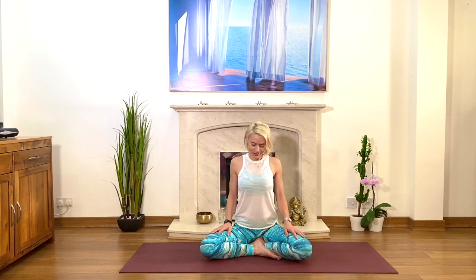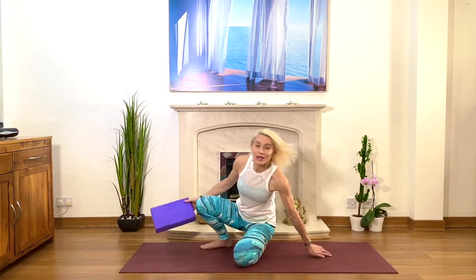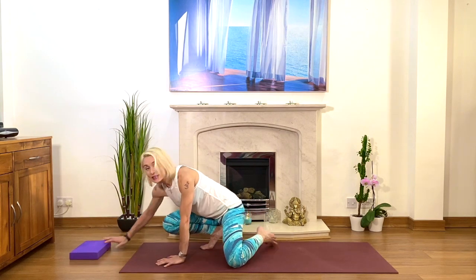Keep your breath deep, flowing, and enjoyable. On your next inhale, open your eyes, relax your arms and your legs, and come onto all fours. We'll do cat-cow stretch — move the block to the side, we'll need that block later.